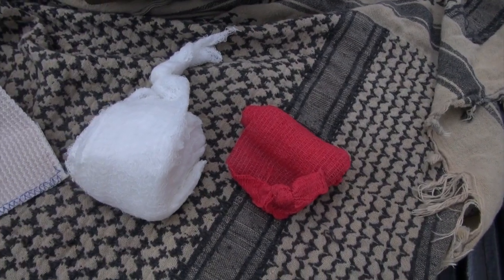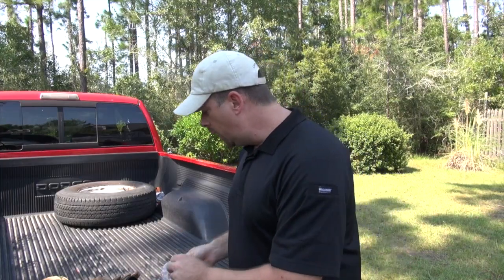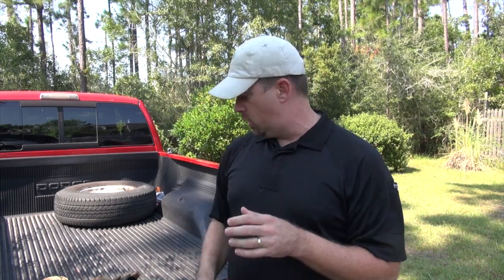I've got Coban, or what they like to call Vet-Rap. Vet-Rap is great for dressing wounds. If you want to get a little bit fancier and spend a little bit of extra money, you can get a pre-made pressure dressing.